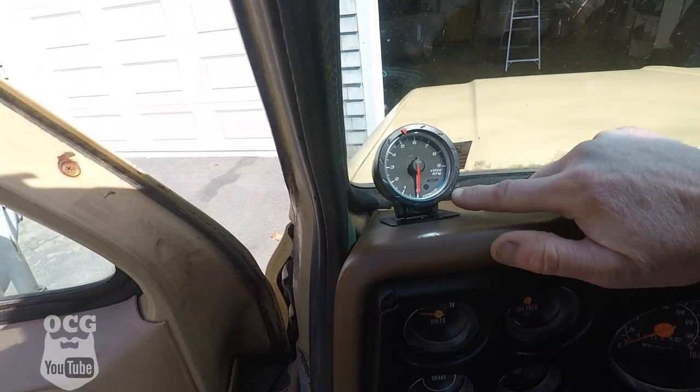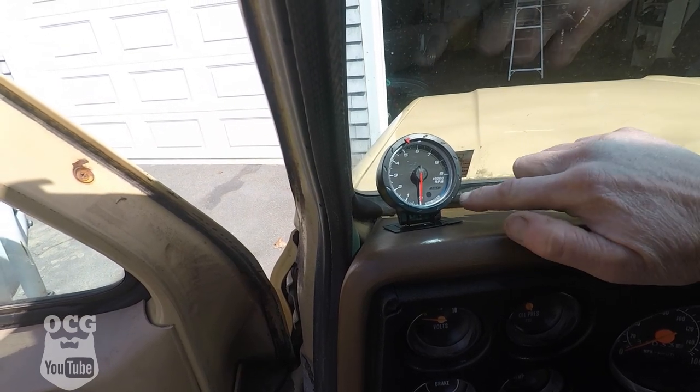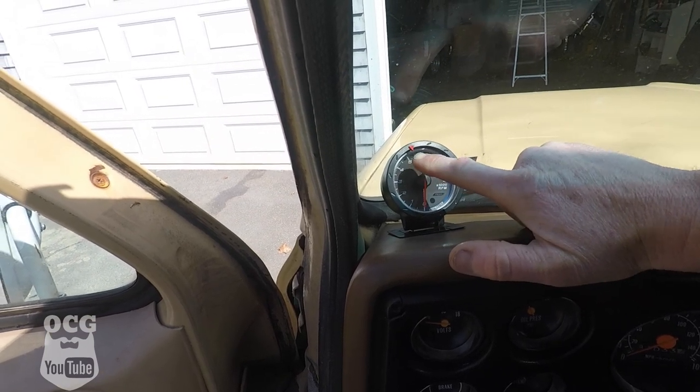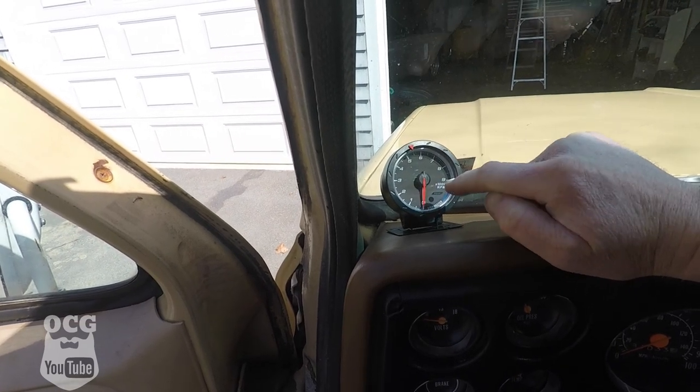What I've got here is just a cheap knockoff — I don't even know what brand it is. Stepmaster, I guess it says. It's a tachometer and it does have peak light capabilities, an adjustable max redline, and it lights up at night if you wire it into your light switch, which I will be doing.